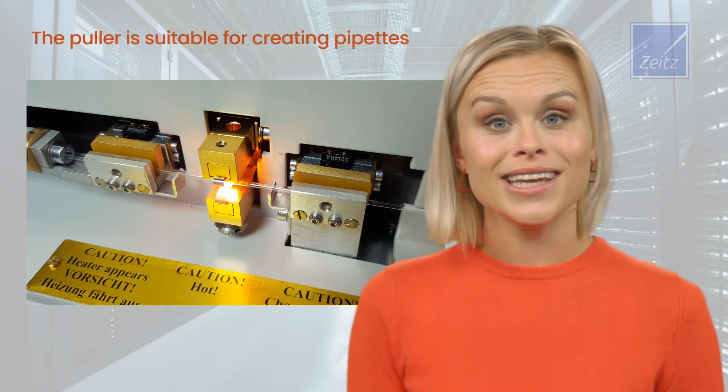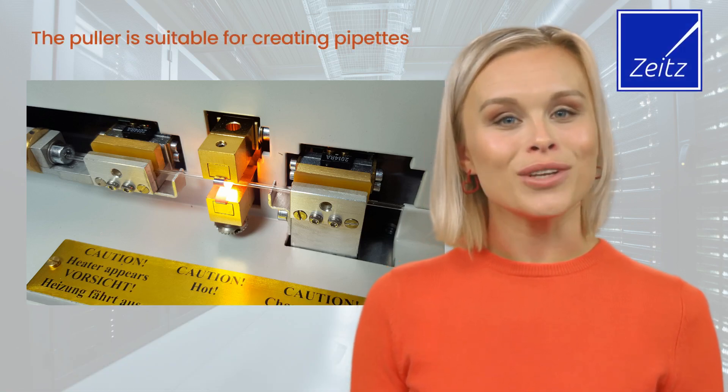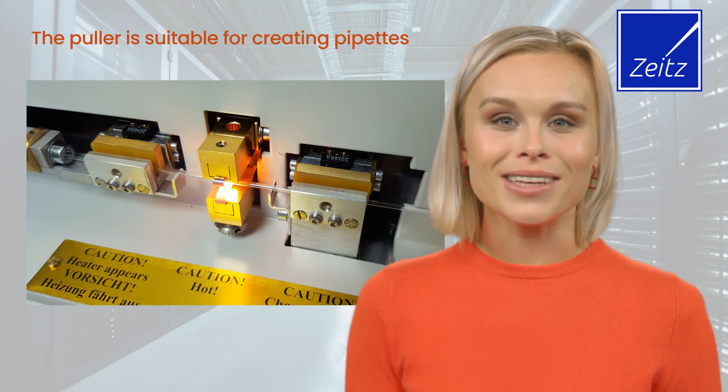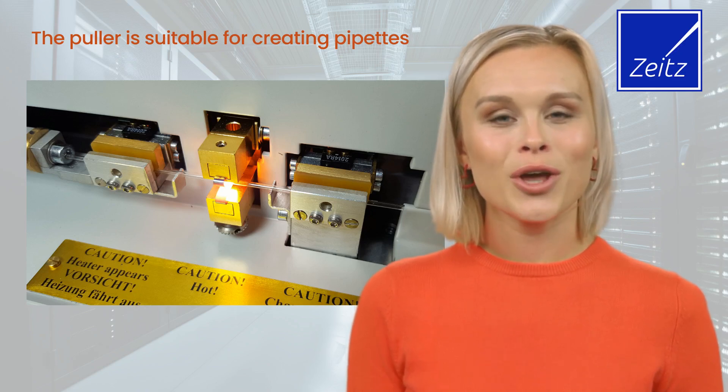The puller is suitable for creating injection and suction pipettes with a tip diameter smaller than 0.2 micrometers. It also features fast heater retraction, eliminating the need for air jet cooling, enhancing efficiency.